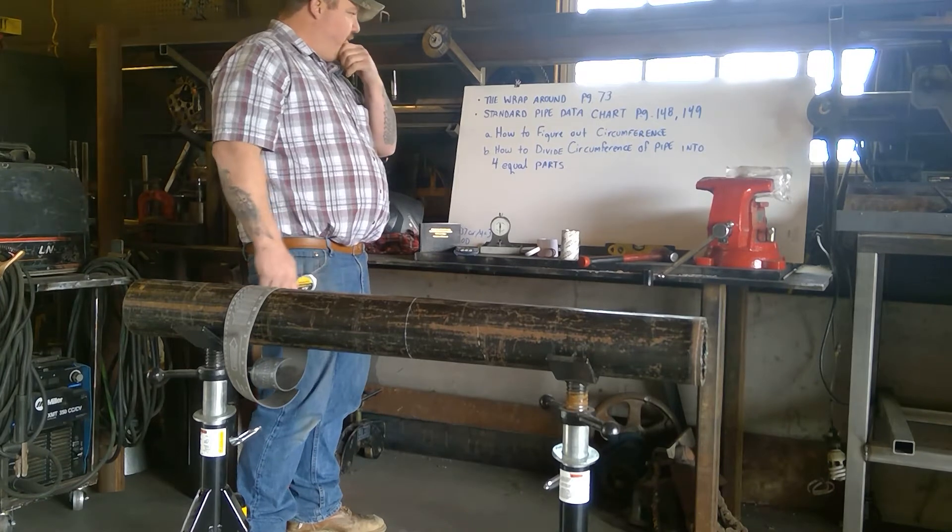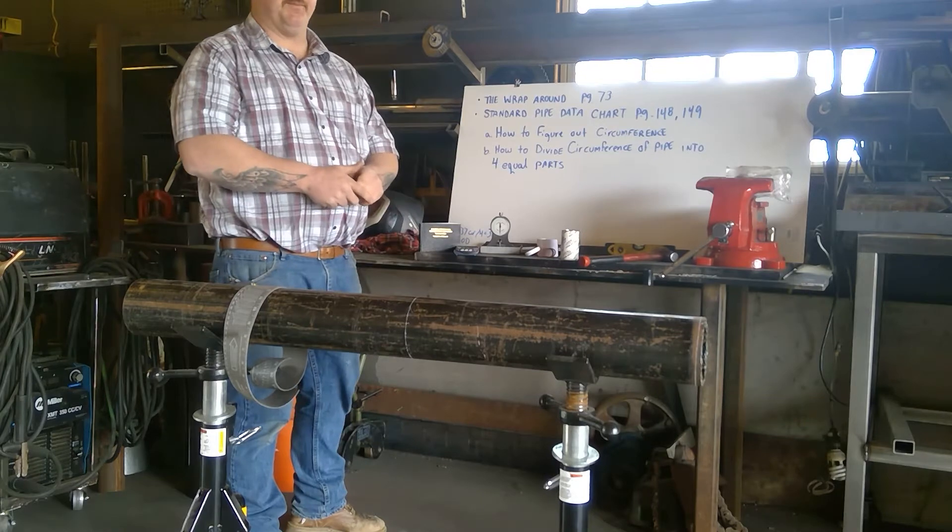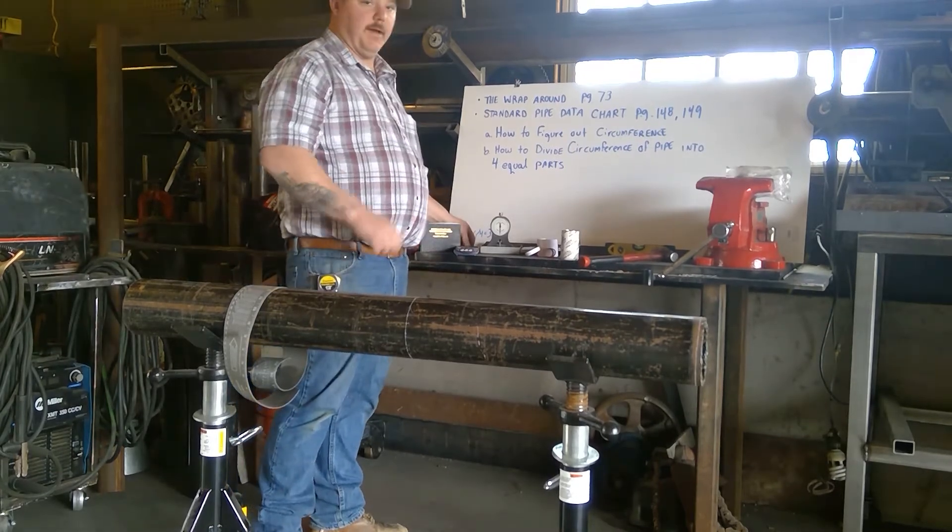Next we're going to cover how to figure out the circumference of a piece of pipe and how to divide the pipe into four equal parts, which will be needed for the next lesson.